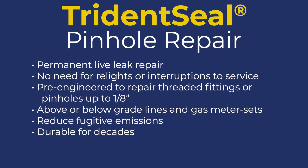Each TridentSeal kit is pre-engineered to repair threaded fittings or pinholes up to an eighth of an inch. Repairs can be made on above or below grade lines as well as gas meter sets. The kits reduce fugitive emissions and are proven to be durable for decades.